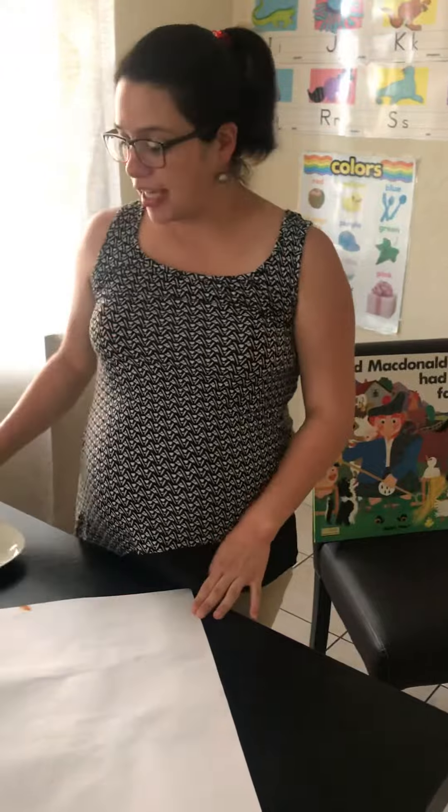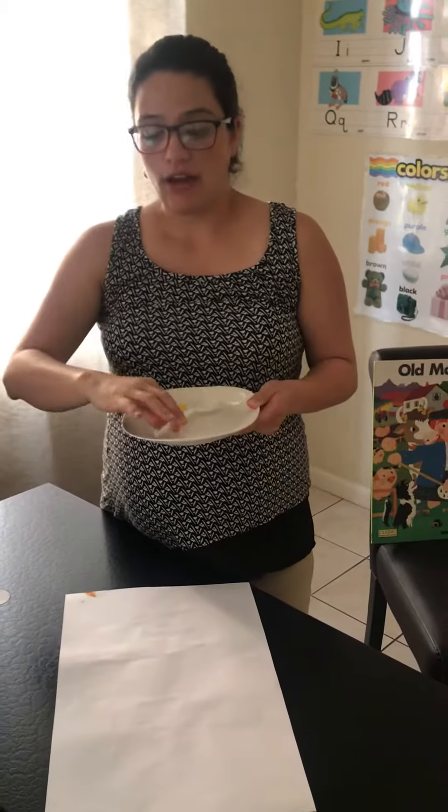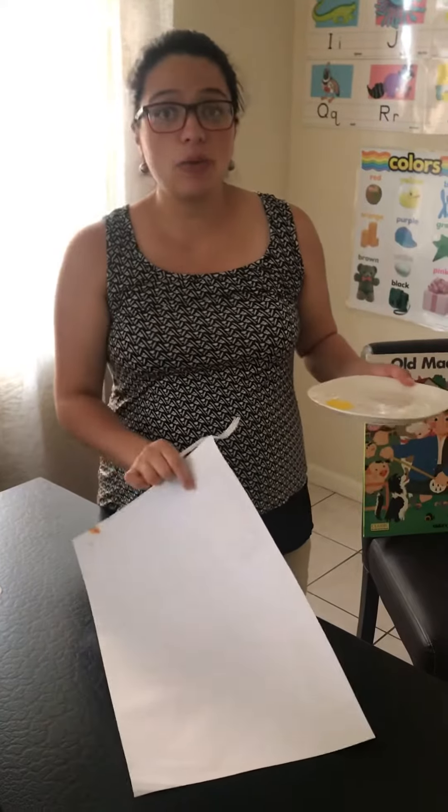And today we're going to make a chicken. For that, you're going to need your gel paint, a fork, and your worksheet.